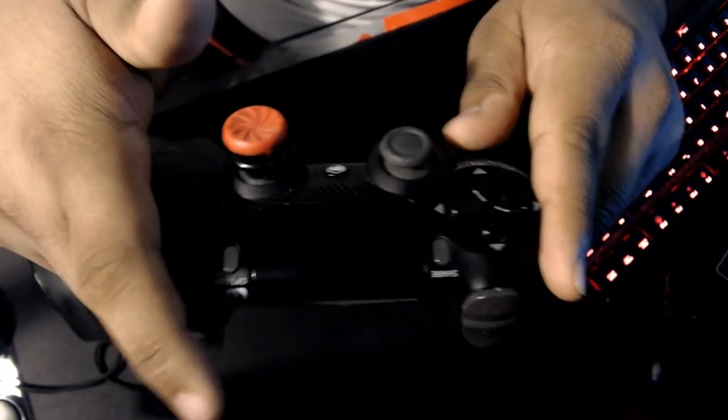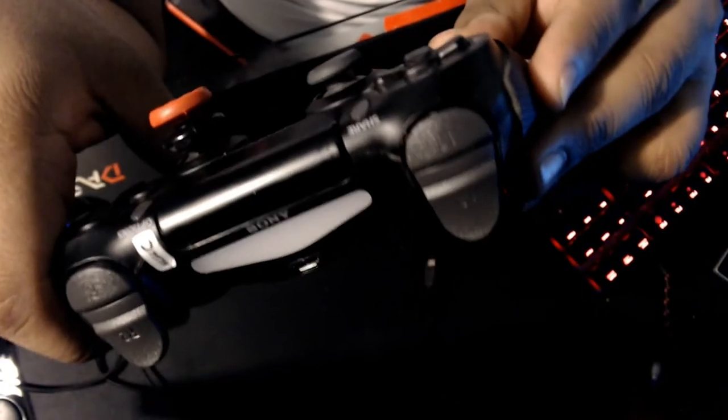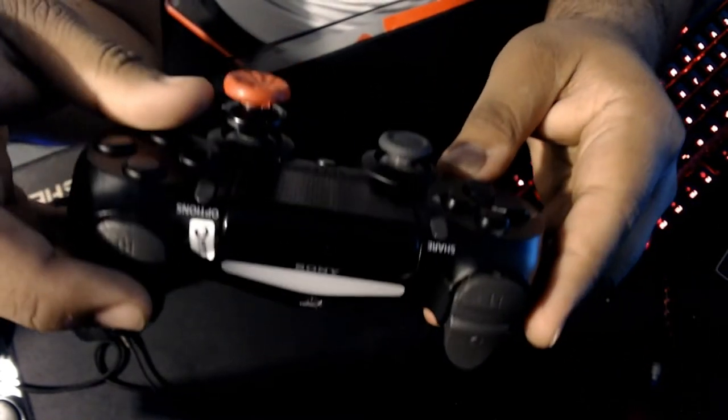I've never had a problem with this controller. All the buttons were fine after a year — no issues, no connection problems, all buttons perfectly fine. I play a lot: at least 10 to 20 hours a week, maybe two to three hours a day. It came in black pre-built in a week or two during the pandemic, so it'll probably be faster now if you're thinking about getting one.